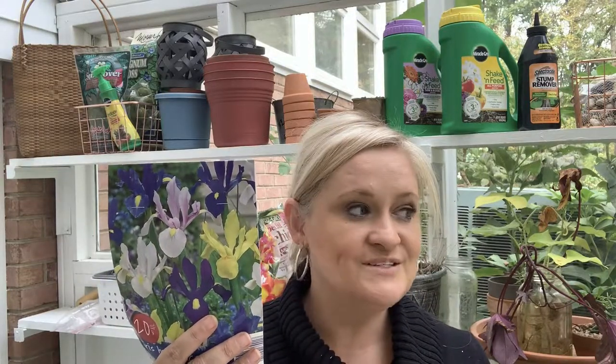I do have some irises planted in my yard, but I have never planted iris bulbs before. These get planted four inches deep and grow about 20 inches tall. I haven't decided where I'm going to put these yet, but they were buy one get one half off — what was I going to do? I had to buy them.